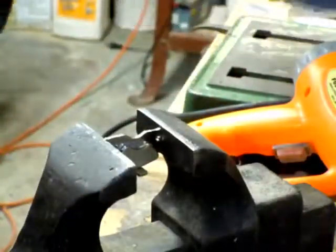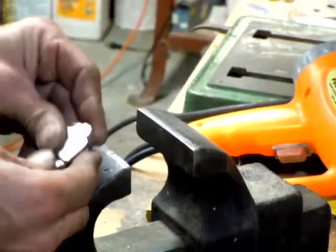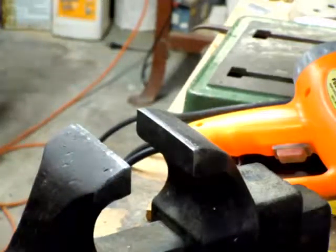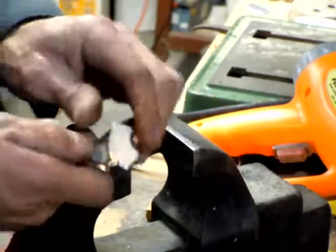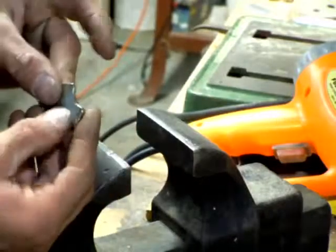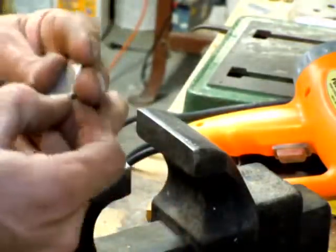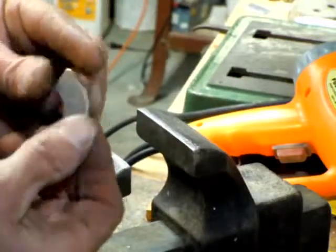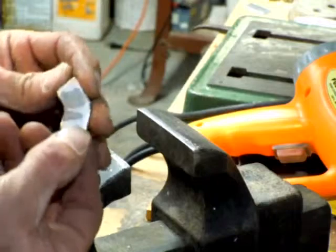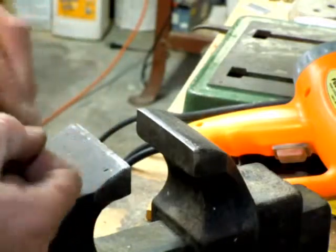There it went — alright, perfect. And there we have it. As you can see it will rip. These have a coating on them, a tin metal coating, so a lot of times that will snap off, but that doesn't affect the magnets at all.